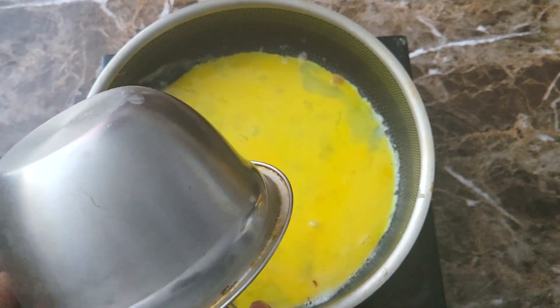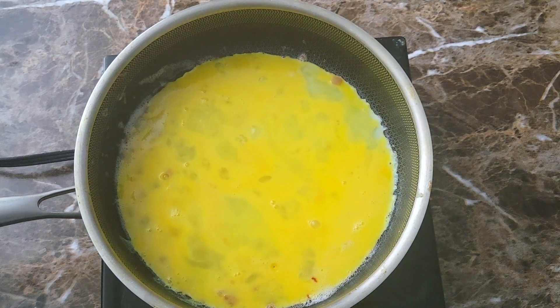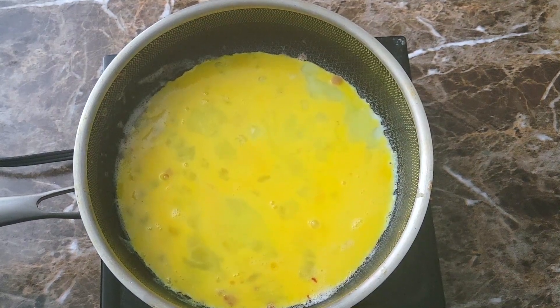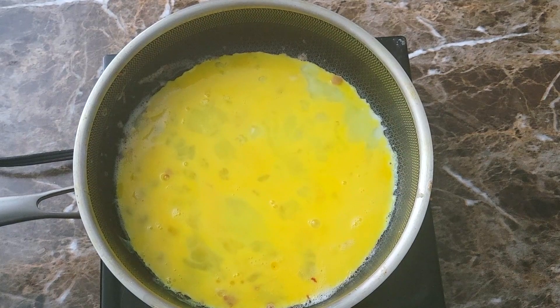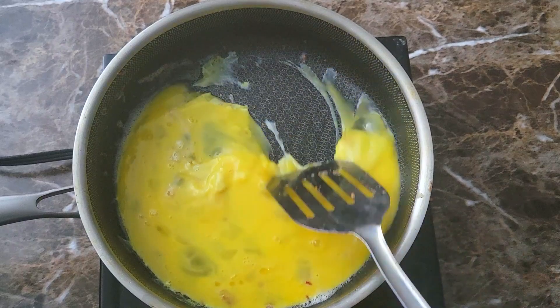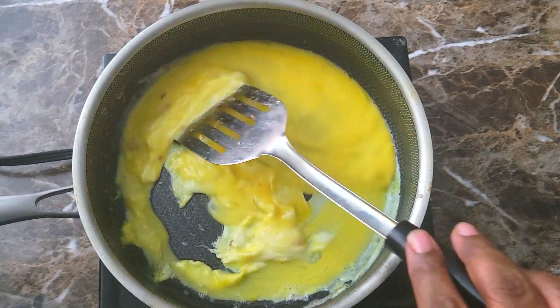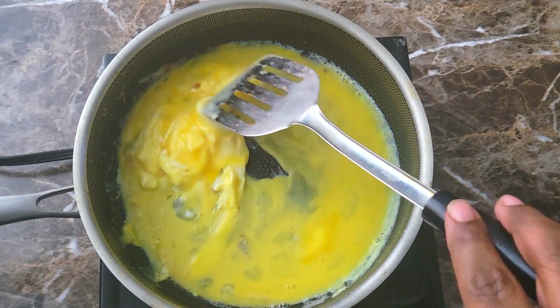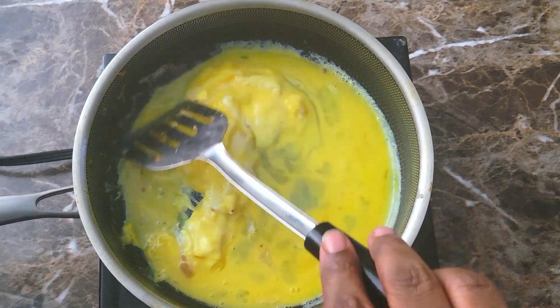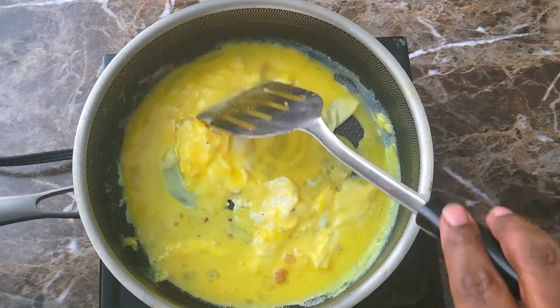I remember when I first started making videos and I did my salmon patties — I cooked my egg first and people just went crazy about it. Anything you see someone cooking on YouTube, Instagram, Facebook, or wherever — you are not gonna be eating it, so don't get all uptight about it. I just get my eggs inside of here.